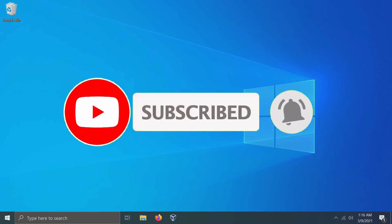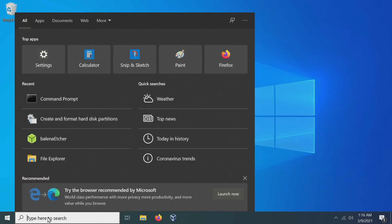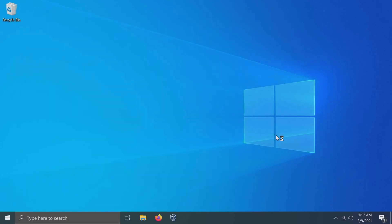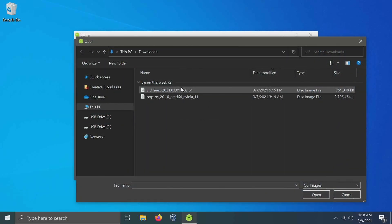Now that I've downloaded the ISO, I'm going to launch and use the Balena Etcher app. I'll go to the start menu and search for Balena and start it. You can also use any other bootable disk creator such as UnetBootin or Rufus — I just like the ease of use here in Balena. I'll select the image I just downloaded by going to 'select image,' searching for the Arch Linux ISO file, clicking on it, and selecting open.